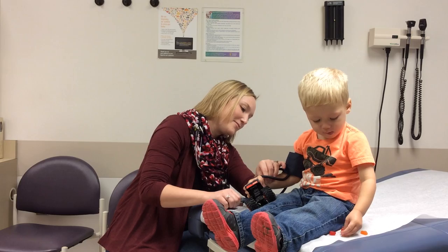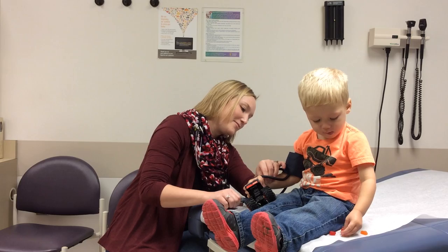The cuff should be placed next to skin and not over clothing. Support the patient's arm at the level of their heart.